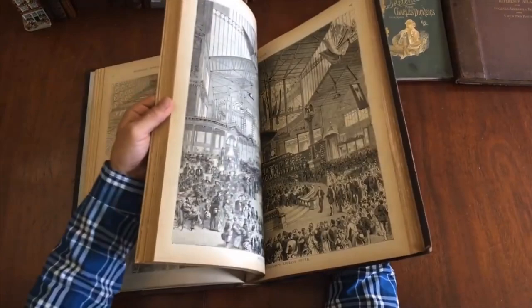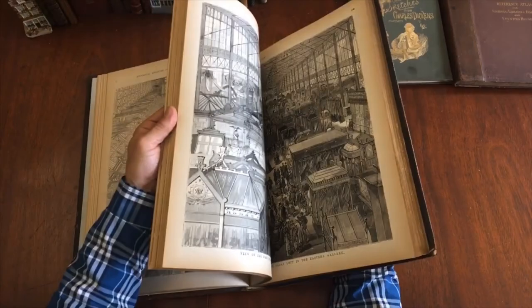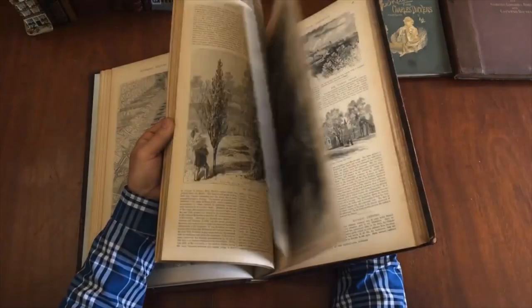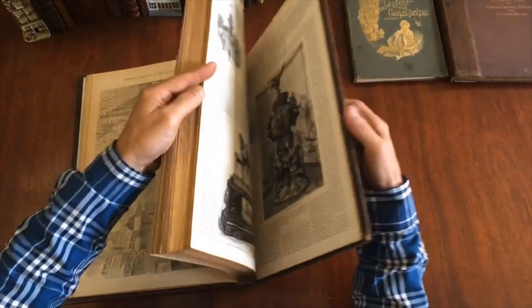You'll notice that the contents are very clean. There are a fair number of large double-page wood engraved images as well. It's really great because it gives you a sense of the size and what it was like to be inside this great building. I think it was modeled on the Glass Palace in London — I think from around 1850. And here's another color lithographed flag plate. We'll just flip through it now casually to give you a sense of the contents and what a pleasing book it is.